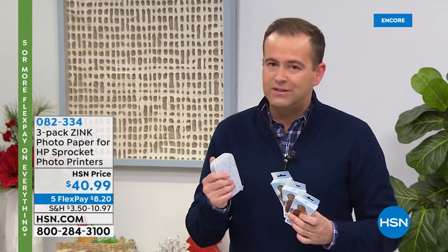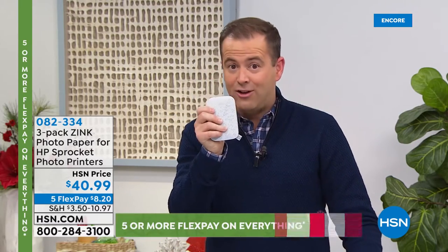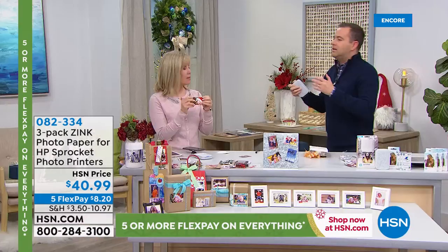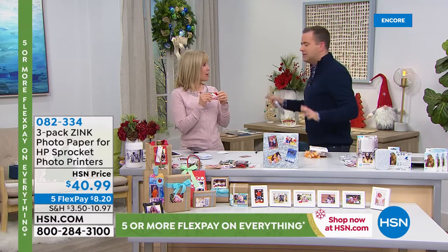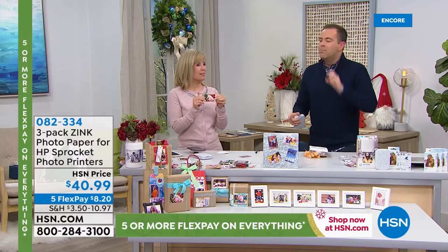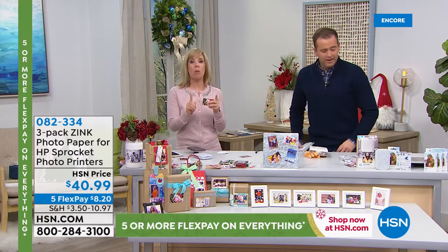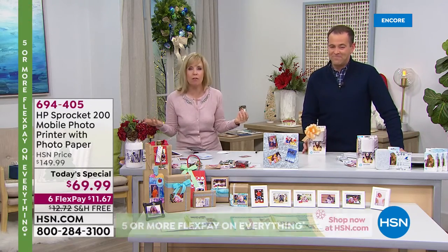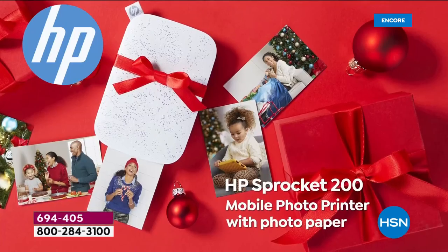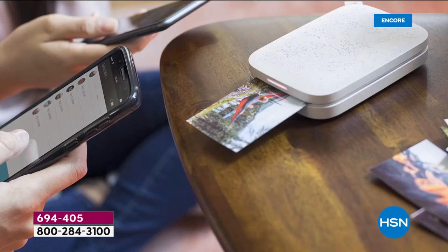This is not an expensive system to run — nearly 2,000 people are ordering. The product has always been amazing, the number one printer in its category, but it's $69. If you don't know what to get somebody and you're trying to scramble to find gifts for your teenager or tween, anyone with a smartphone can use this.